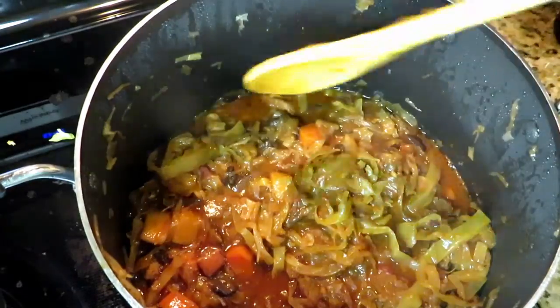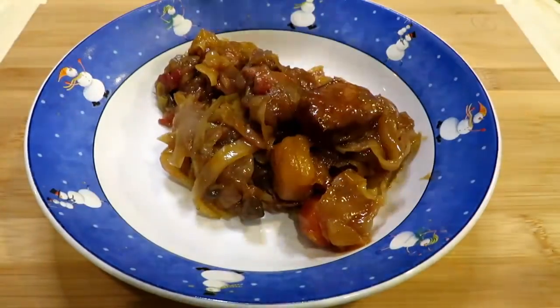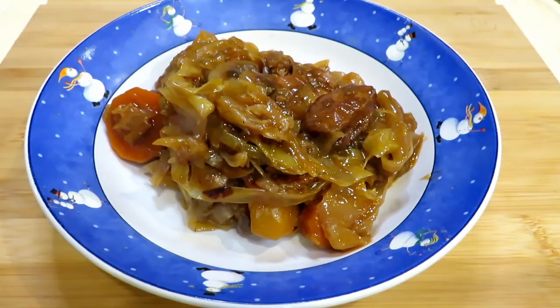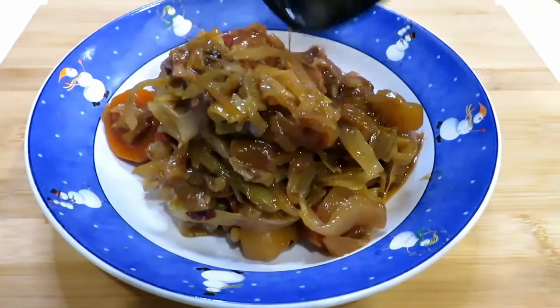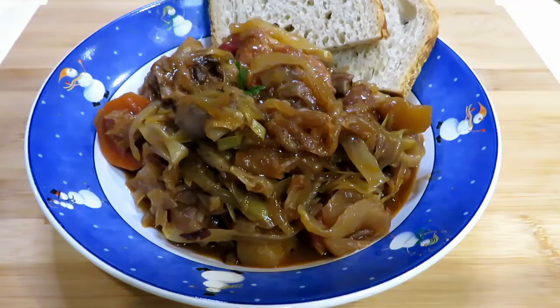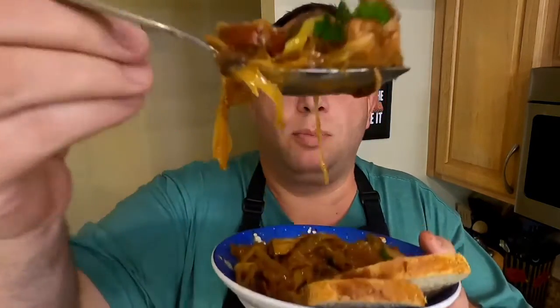Here we are eight and a half hours later. Everything's cooked — it's soft, tender, juicy, smoky, sour, sweet. It's just amazing. We're going to plate it up in our festive winter bowl set. Get yourself a nice bowl, don't be shy — it's some delicious stuff and you're going to eat plenty of it. It's a huge batch and it'll last you a couple days. Throw a little rye bread with it because rye bread is amazing. Stuff that in your face — it looks so good.